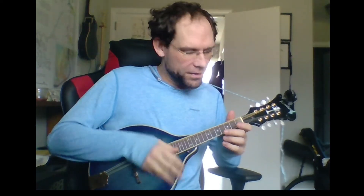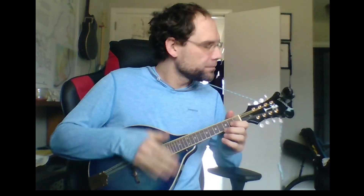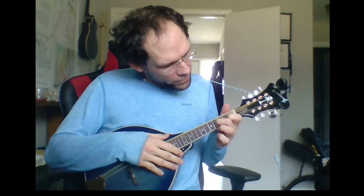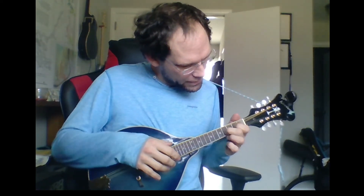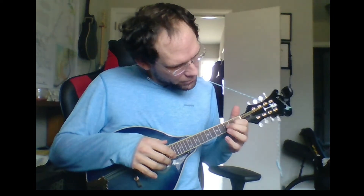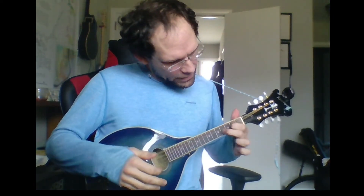We can always just go back to this open D. If you get confused or tired, just go back and play it open. That's not something you can do normally in the standard GDAE tuning. I found that some of these open ones — if you want to find some two-finger chords, you can play any of the six here that sound good. You can mix them together.